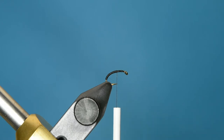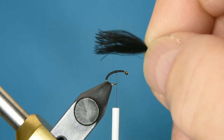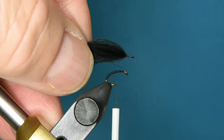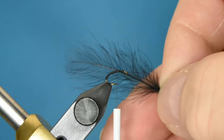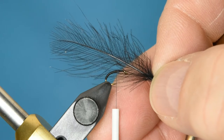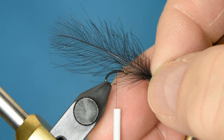When you're selecting your CDC for this, make sure that you get puffs. Puffs look something like this — they have long barbs that radiate from a single feather root. CDC feathers, on the other hand, have shorter barbs radiating from a very long stem through the center of the feather.